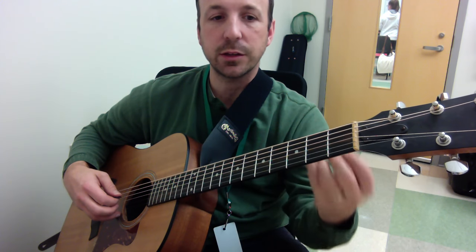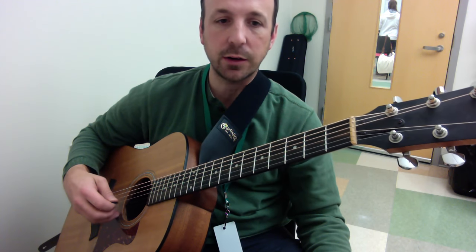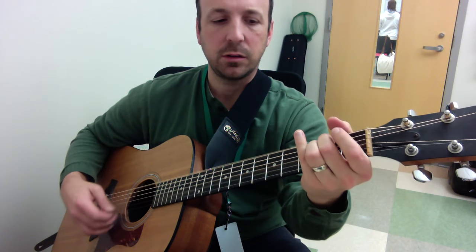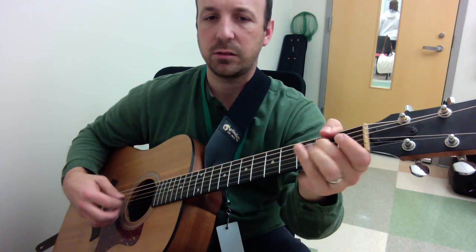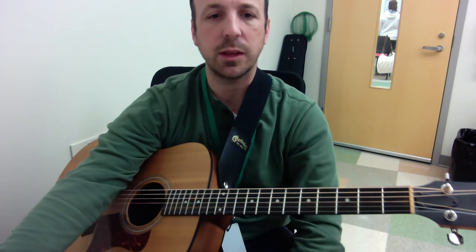Nice, smooth sound, and you get some nice guitar — real specific guitar-sounding ideas. Some ideas with hammer-ons and pull-offs. Enjoy!